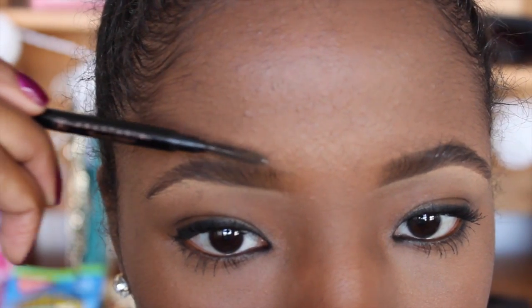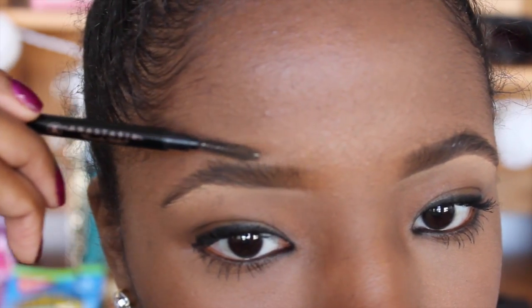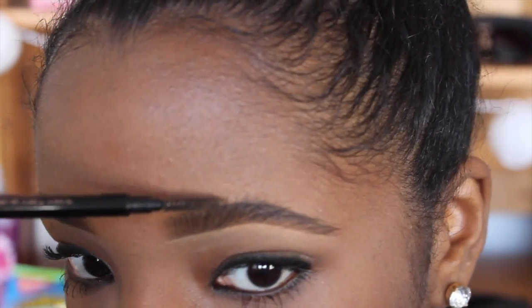Once it dries, take your spoolie and just comb those hairs down that you just brushed upwards with the mascara, and you'll get a very natural look. It'll look like your actual eyebrows, and they're going to look way thicker than they did before. So just go in with your spoolie and make sure everything is nice and smoothed down.